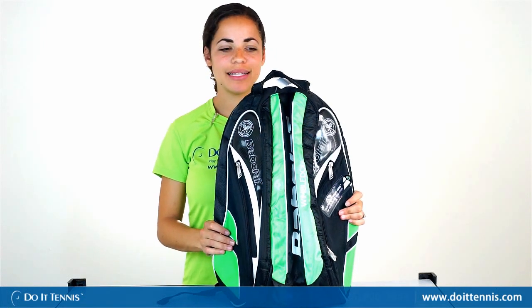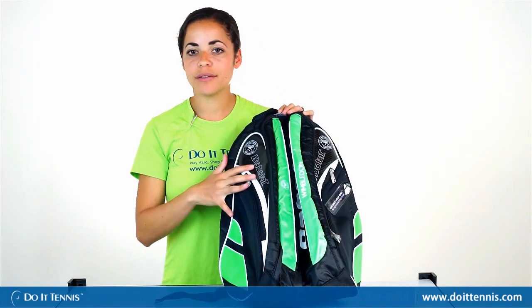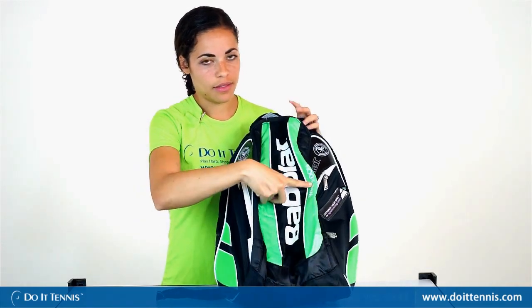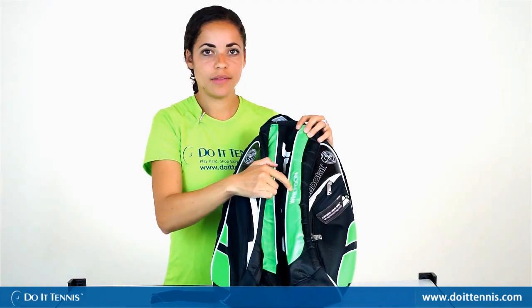Hi, this is Dominique over at Do It Tennis and this is the Wimbledon edition of the Babolat Pure Strike Tennis Backpack. It's the same as the original Pure Strike, it just has a Wimbledon design to it. As you can see, it's got the green and also the Wimbledon insignia there, as well as Wimbledon in lettering.